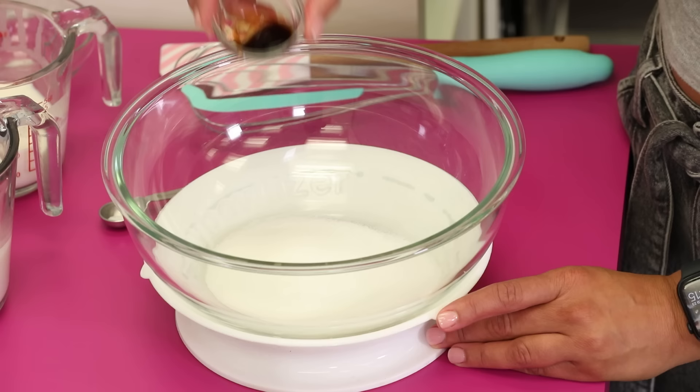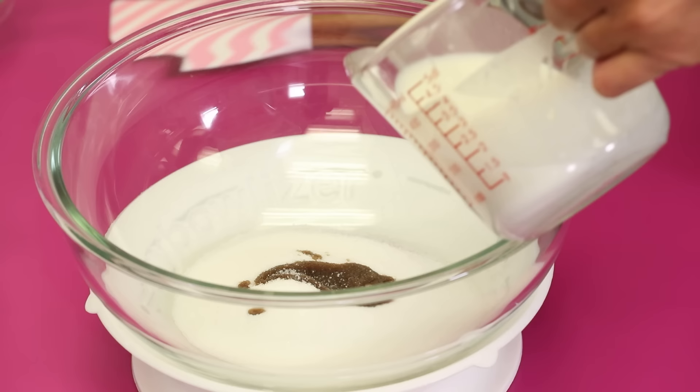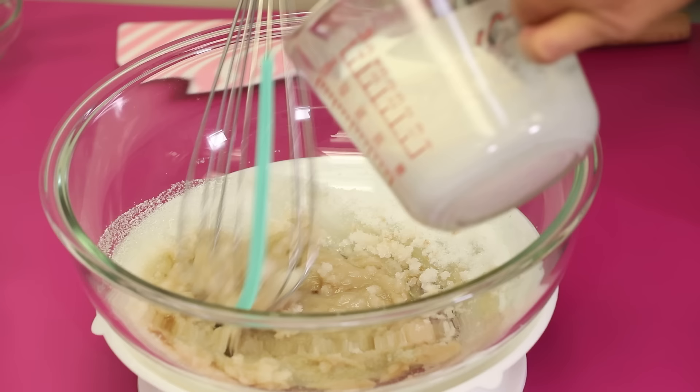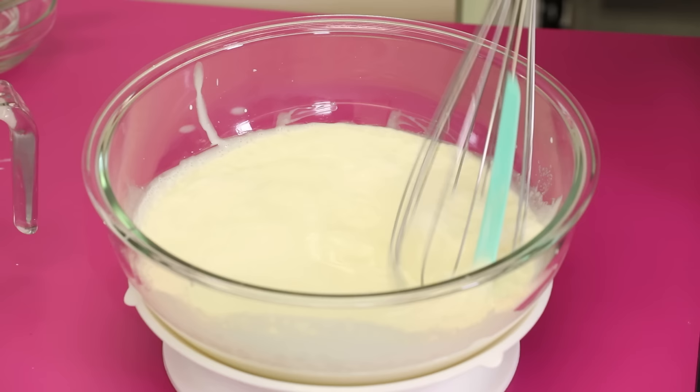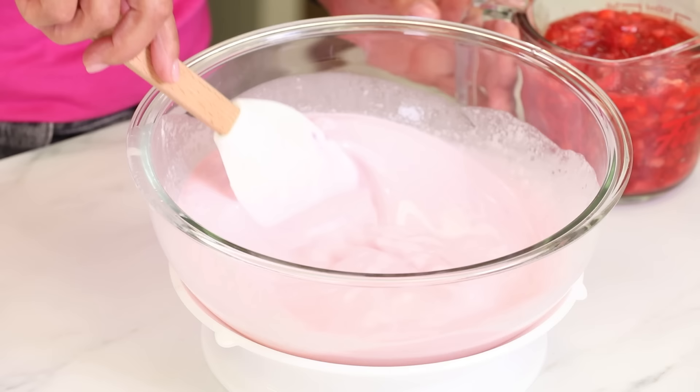Strawberry ice cream is the simplest — it requires no cooking. You just whisk together milk, cream, and sugar in a bowl until the sugar is dissolved. Chill that overnight. The next day, you can add pureed and chopped strawberries to the mixture as well as some food coloring if you like.